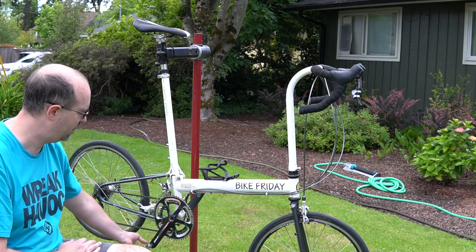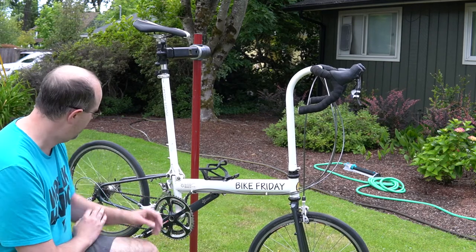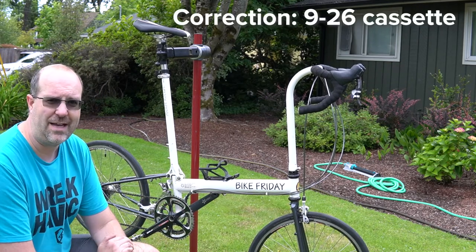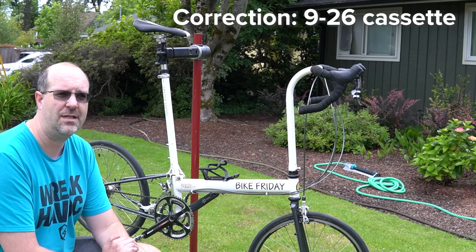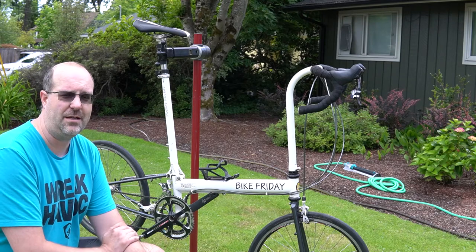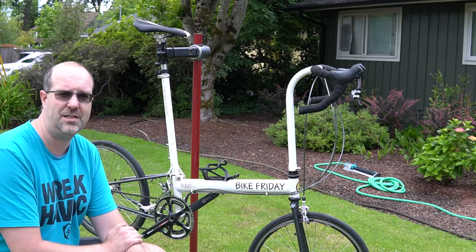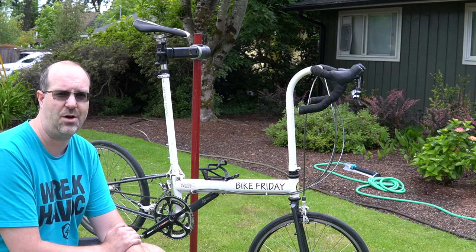What we've got here is a 39-53 in the front and then in the back it's a 9 to 28. I actually had a slightly wider gear range with a little bit wider gaps, but honestly with these small wheels the acceleration is so amazing that you will not be sad at all.